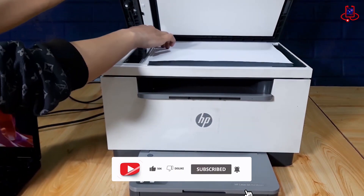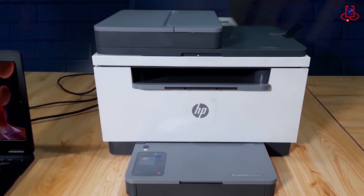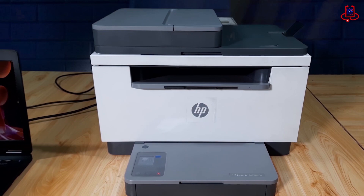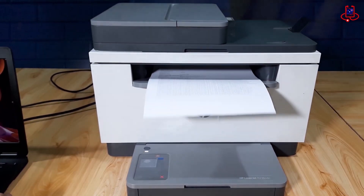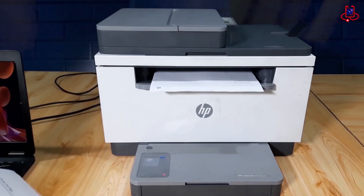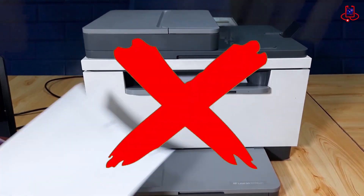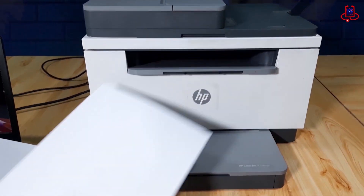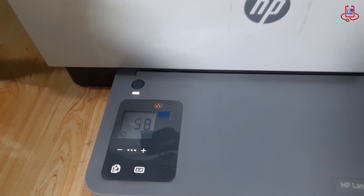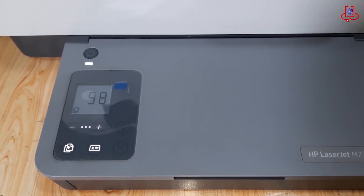When placing our document for copying in the scanner section of the device and making a copy, instead of producing a single copy, it will provide 98 copies. Follow the instructions in the video, and if any issues arise, you can ask us in the comments.